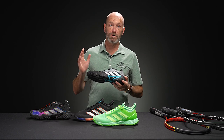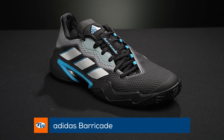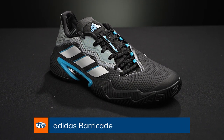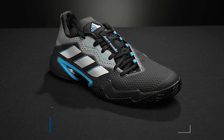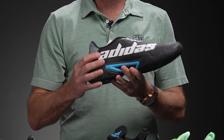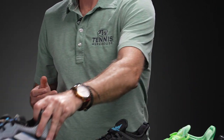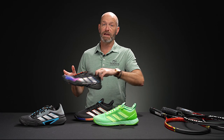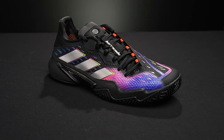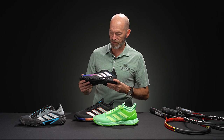First up with Barricade — this is my go-to shoe right now, one of the shoes I wear when I go out to play a match or just play tennis and have fun. When I'm not testing other stuff, I'm usually rocking a pair of Barricades. I love these new colors, and we've got a great selection on the Adidas pages — anything from mild to wild — and I've just shown you some of my favorites that have just come in.